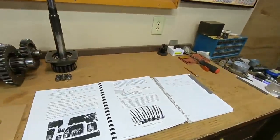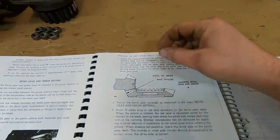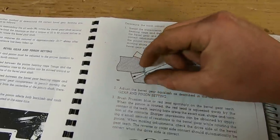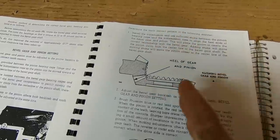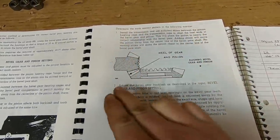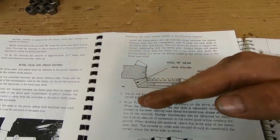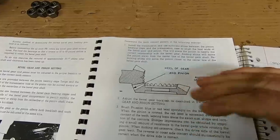The reason you preload bearings is to keep that shaft, the gear, and everything on a set axis so that when power or pressure is supplied to them, nothing can move - these things stay just right where you want them. When you start putting pressure on a drive pinion to the bevel gear, all these things want to do is force themselves apart. So we're going to need to preload that shaft so that when the pinion starts putting power into it, it's not going to deflect at all - it's going to stay rock solid right where it's at.